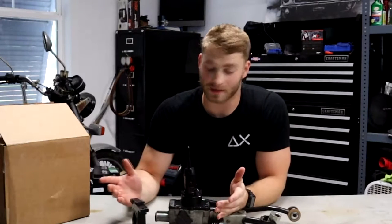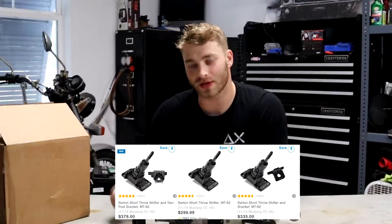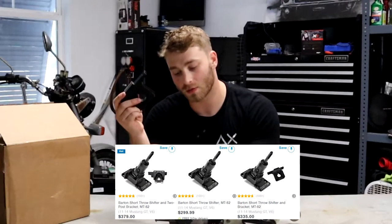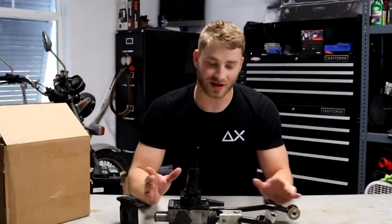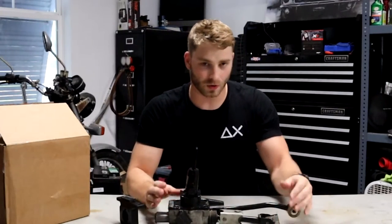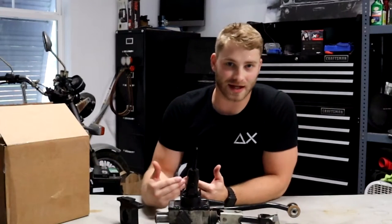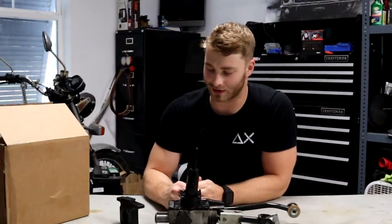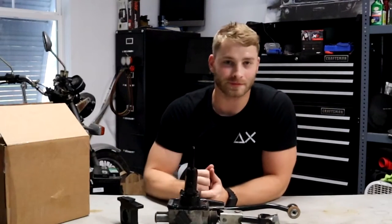So now you've come to the conclusion that you need a short throw but you don't know which one to get and you don't know how much money you should spend. First, we're going to talk about the Barton short throw shifter. There are two different variations you can get. The Barton short throw will actually reuse the stock shift linkage, so it's significantly cheaper, especially compared to the MGW — but it does have that as a downside. It's super easy to install; you just pop the old one off and pop the new one in.